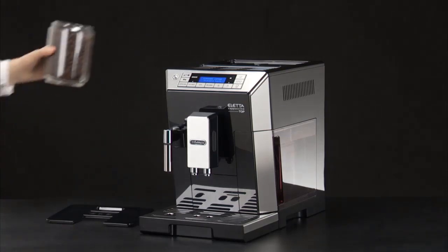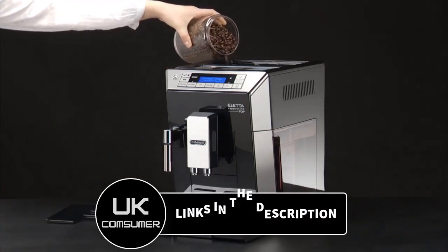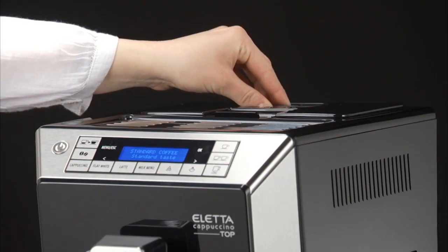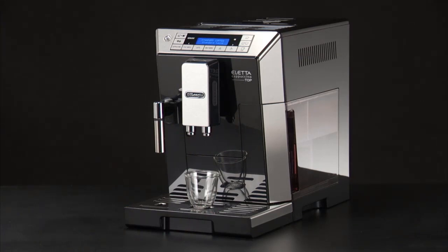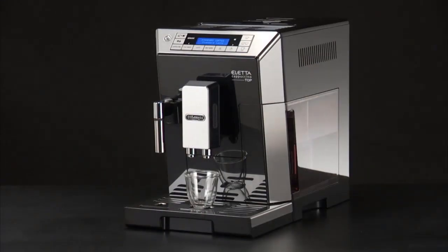One of the standout features of this machine is its integrated grinder, which uses conical burrs to ensure a consistent grind size and optimal flavor extraction. The adjustable grind settings allow you to customize the coarseness or fineness of the coffee, catering to your preferred brewing method. The ECAM 44.660.BE also offers great versatility with its milk frothing system.